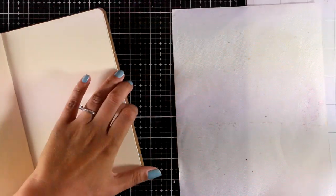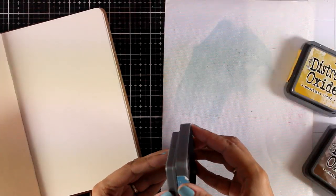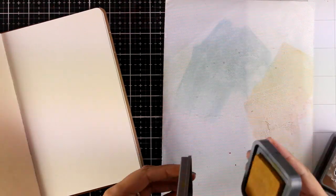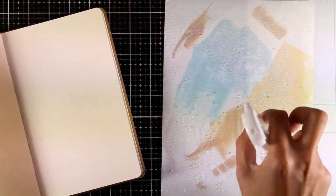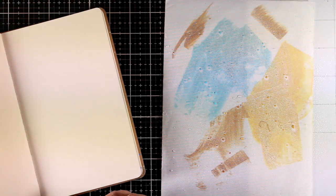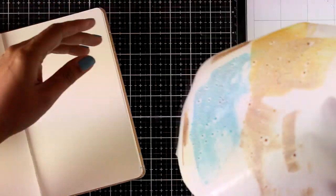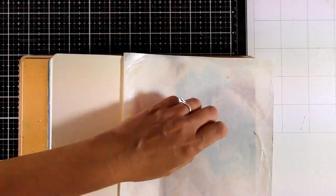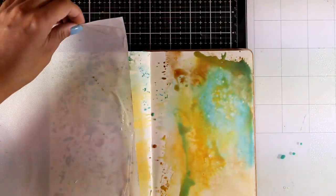I chose to work on my Dylusions art journal book and I'm going to use this craft mat. This is a non-stick craft mat that comes along with my glass mat, and I will do the famous Tim Holtz technique where I'm going to smoosh a few colors on top of that craft mat. I'm going to apply some water on top and then apply that color on top of my pages. Since I'm working on a book I can't smoosh the book as easily on the ink, so instead I lift the craft mat and place it on top of my page, move it around, and I have a nice start for my background.